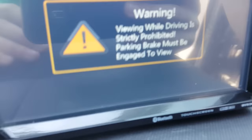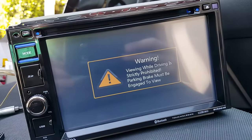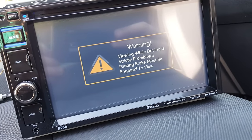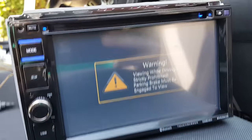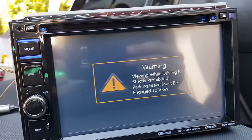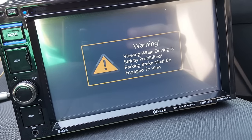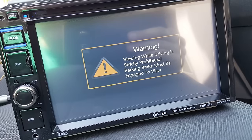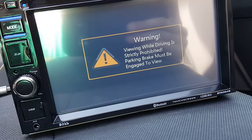Alright YouTube, first video. I just want to show you guys the easiest way to bypass the e-brake warning on your head unit or deck unit of your stereo system. Most people will tell you to use a relay or go out and get a fancy device, but I'll show you an easier way.